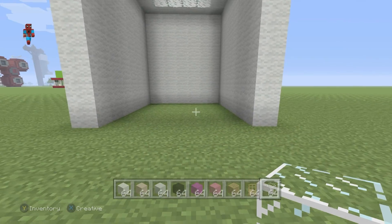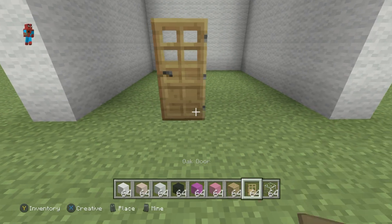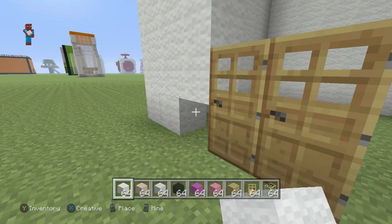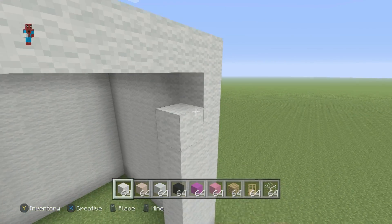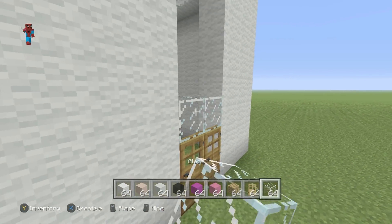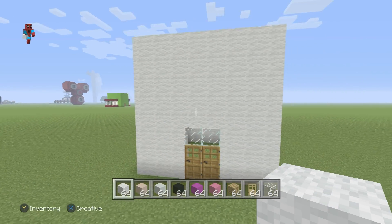On the back of the build we're going to want to choose a place to have some doors. I'm going to put them right in the middle, and I'll fill in all of the rest of the back using white wool. If you want to add additional details to the build, maybe you want to add some glass above the door, or perhaps some slabs.